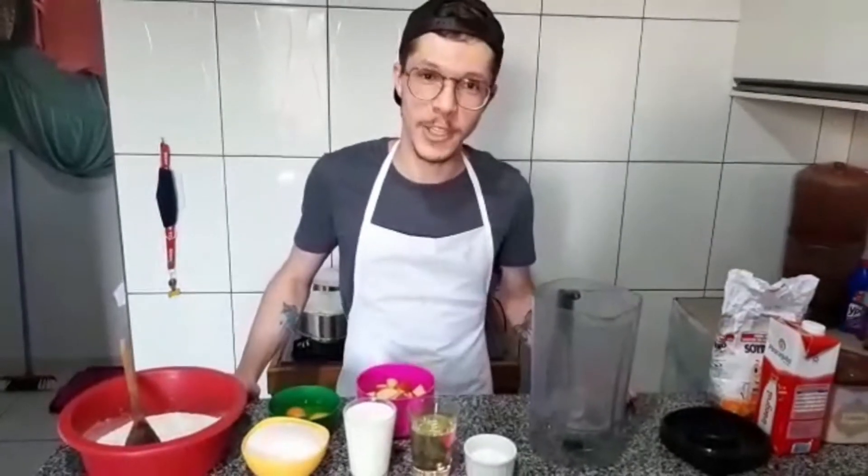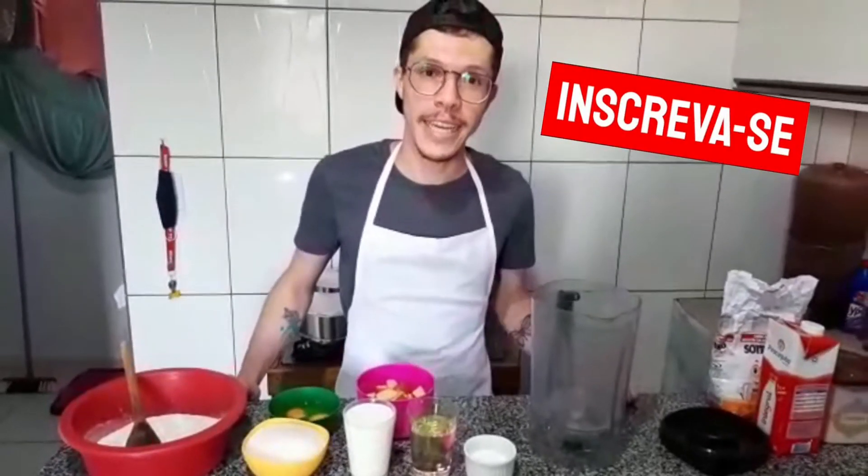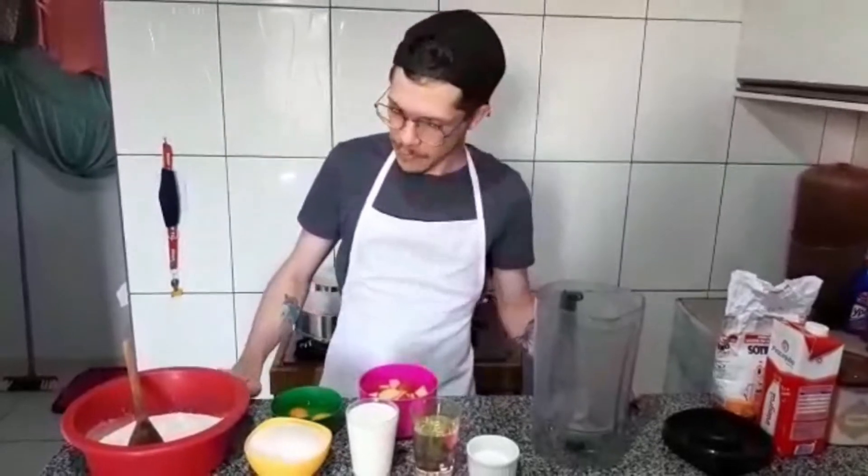Hi guys, what's up with you? Welcome to another video here on the channel. Today the recipe is apple cake. So let's go.